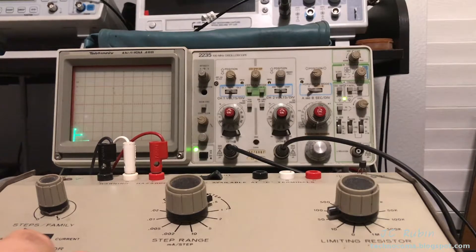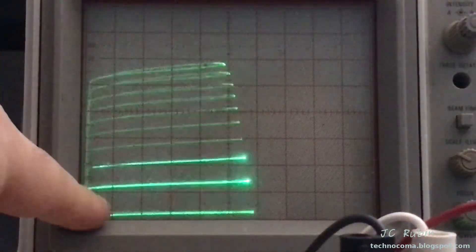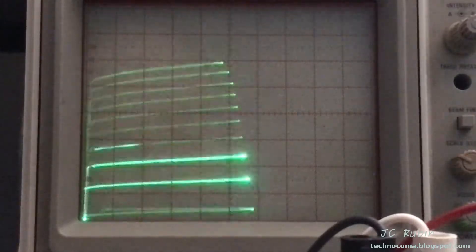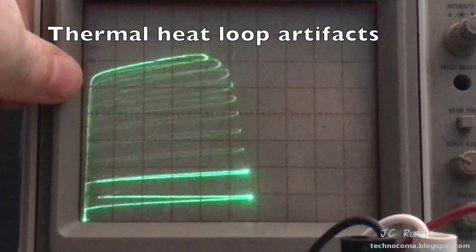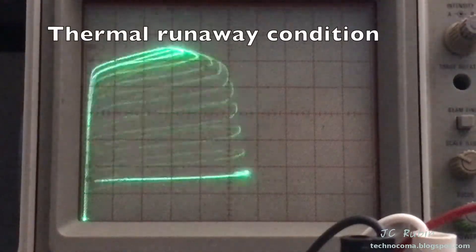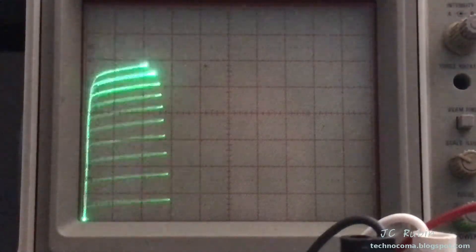At 10, 20, 30 — this transistor appears to be running fine. This is about 60 volts right now. We can see 10, 20, 30, 40, 50, 60, and looking at the steps on the vertical, we're at 200 milliamps per division — 2, 4, 6, 8 — that's one amp and just around there. We can see it is operating, but it's getting a little warm so we'll turn it down a bit. There's no heat sink, so we were watching the characteristics change on camera.